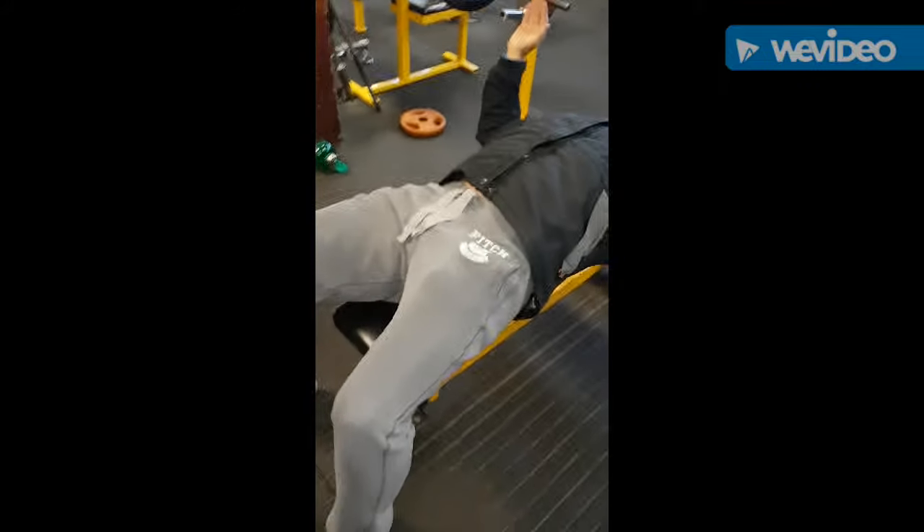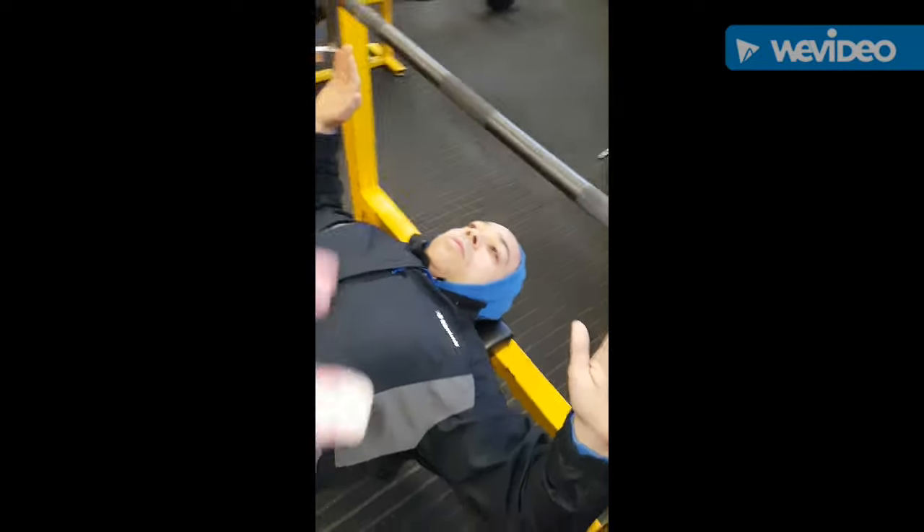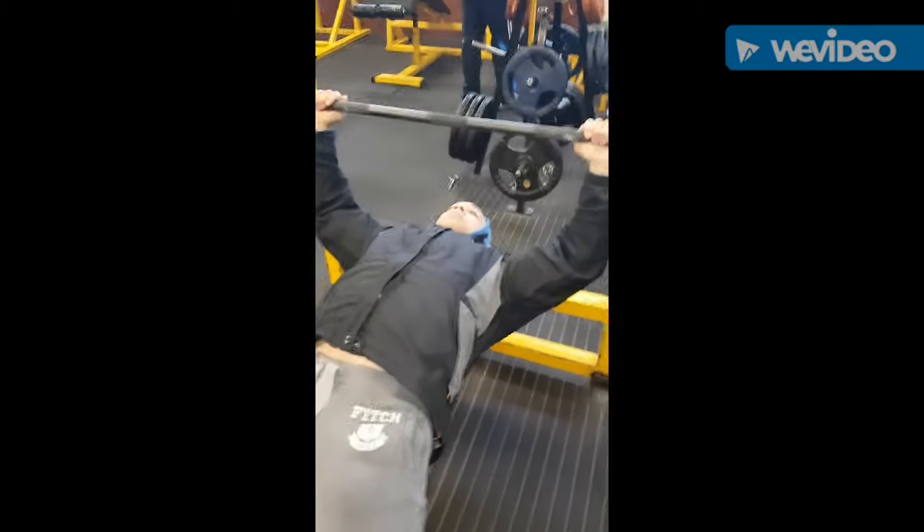The second thing: arse and hips planted on the bench, feet planted on the floor — you make a triangle of stability. Head and shoulders pushed into the bench, and chest lifted up. Now grip the bar.